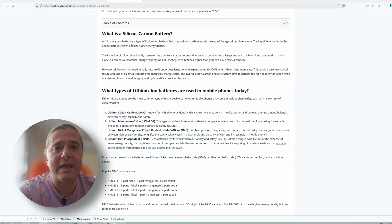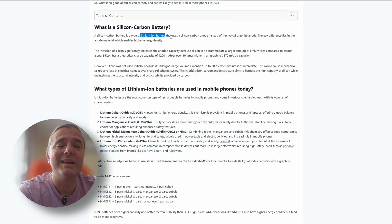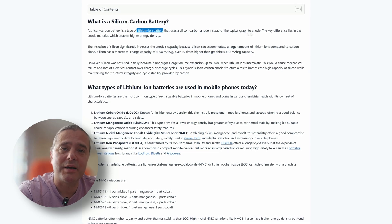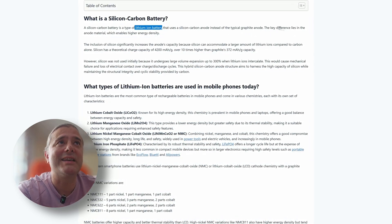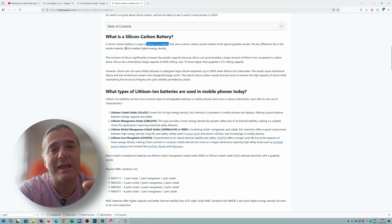Let me give you more context. The silicon-carbon battery is a type of lithium-ion battery that uses a silicon-carbon anode instead of the typical graphite anode found in other lithium-ion batteries. The key difference lies in that anode material — silicon carbon.